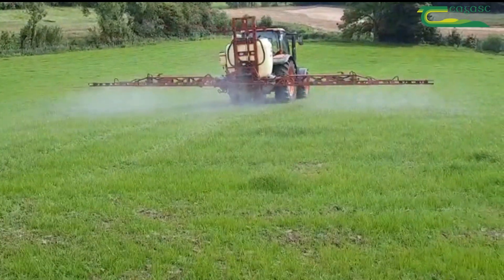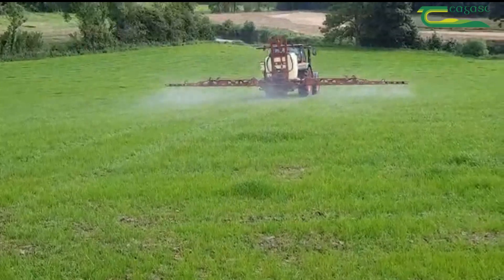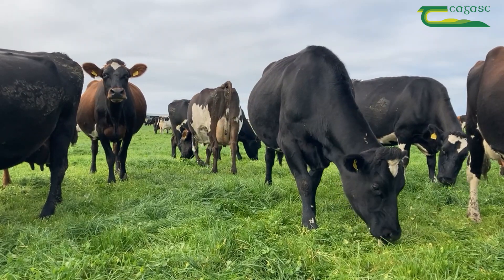The grass-clover swards got Clover Max and we used Pasta Trio on the grass-only swards. They'll be ready for grazing towards the end of this week or early next week. After that, the main thing is to keep grazing them fairly regularly — usually between a 12 and 14 day rotation, coming in fairly regular.